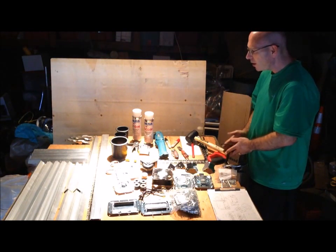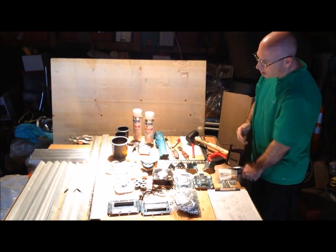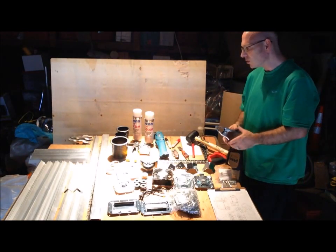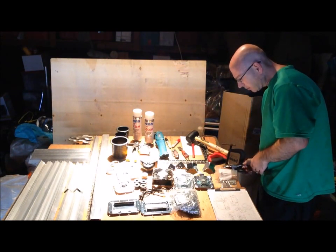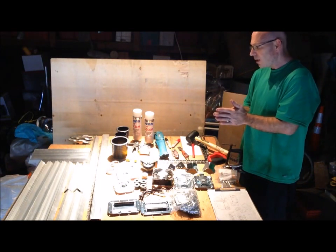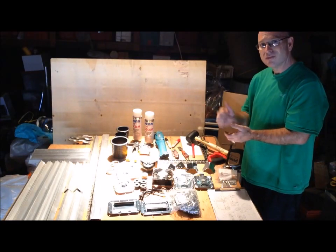Clamps to clamp your wood down — I have several types. All of this is needed, but you can get by with a little bit less of the tools. Of course, the better the tools, the better the project — keep that in mind. Lastly, I want to talk about lamination. My next video will be actually laminating the wood. See you soon.